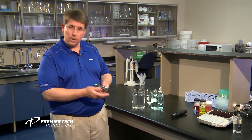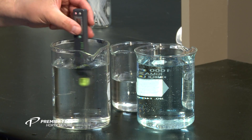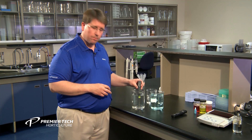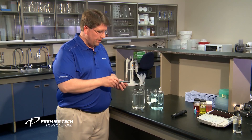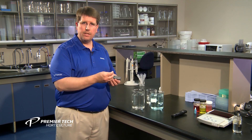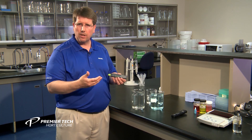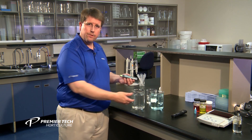To show how this works, we'll turn on our meter — we've already calibrated it, which is very important — and start by taking a measurement of the salts coming from the water. Looking at our reading, we're at about 0.1 millisiemens per centimeter as the salt contribution, which is fairly low.